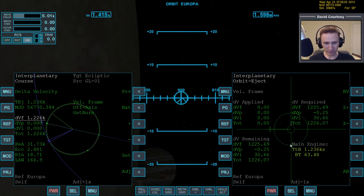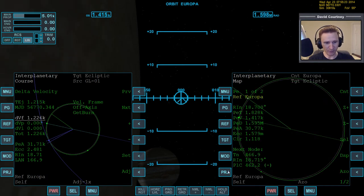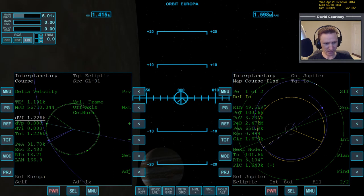We are done with the orbit eject program — we have the information we need from it. Let's bring up the menu and now bring up the map program. The map program gets its data from the delta velocity program, so we need to share this side with that side. Now we bring up map, change the projection, and target Io, which will automatically reference Jupiter. Turn on the display lines, shut off the auto zoom, page over, turn on the sphere of influence, turn on the plan, and I'll leave INT off since I'm not sure what it does.